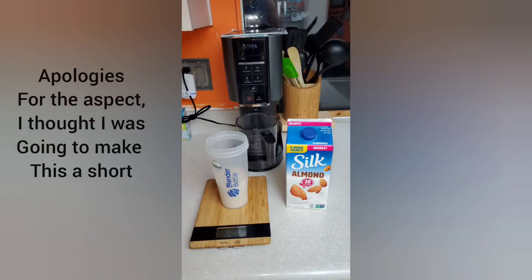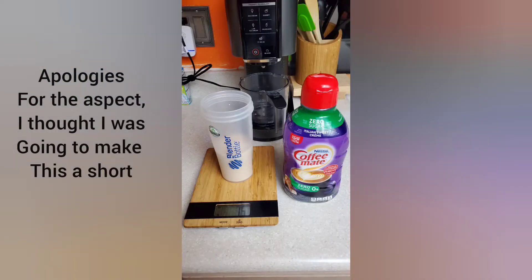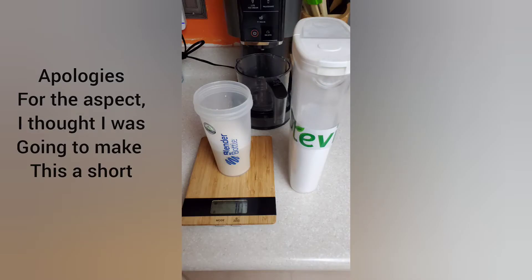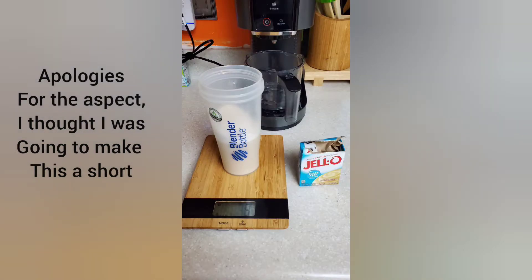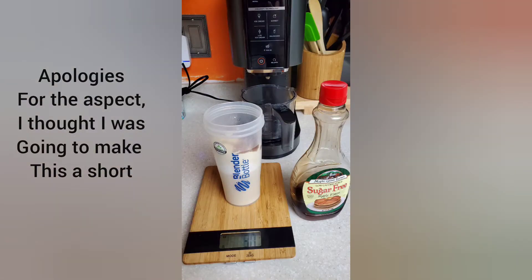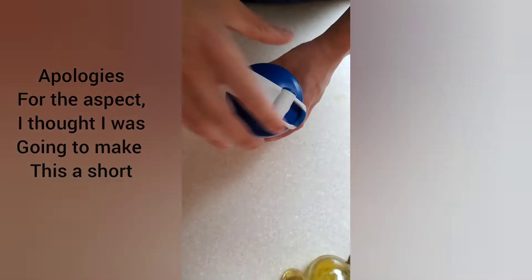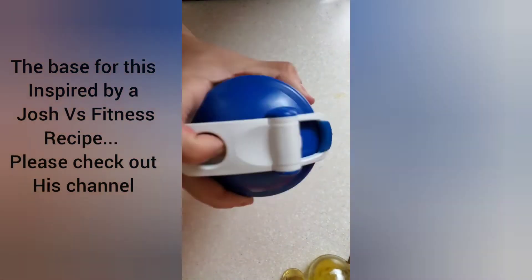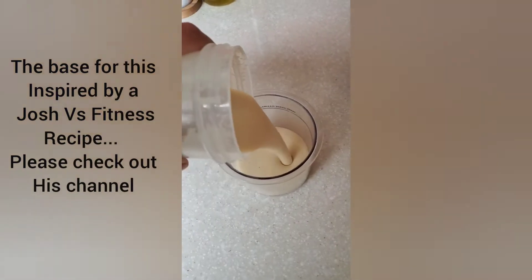All right, let's get this thing started. I like to take a shaker cup, then I put 300 grams of unsweetened almond milk, then 75 grams of a sugar-free coffee creamer, then about 10 grams of your favorite sweetener — I use stevia — then 2 grams of xanthan gum, then 5 grams of a pudding mix, then 40 grams of a protein blend. Then take about 10 grams of sugar-free maple syrup, then about 5 grams of a butter pecan extract. Then just shake it up in that shaker cup and pour it into your Ninja Creami pint.